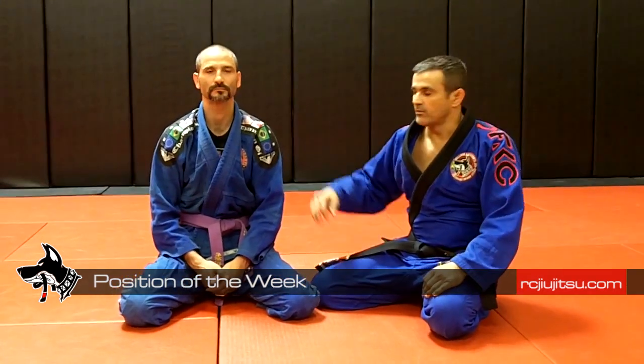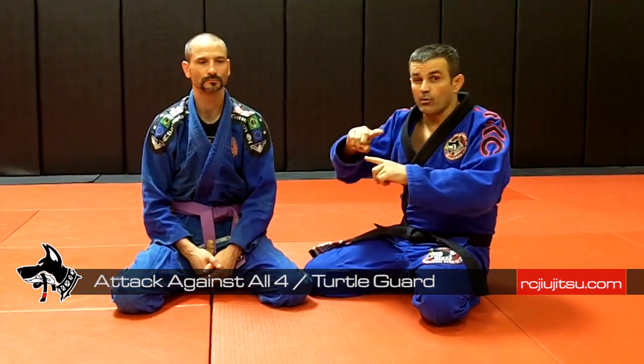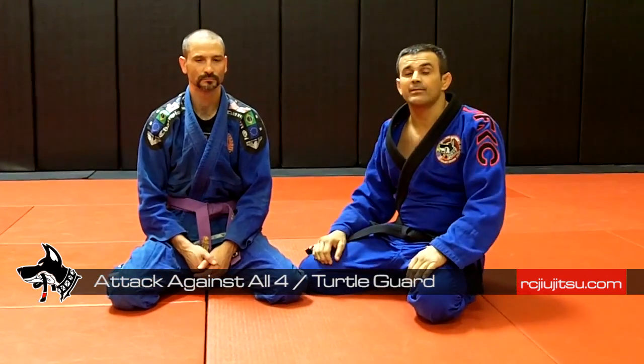Hi guys, Ricardo Cavalcanti, Cavalcanti BJJ, Carson Grace, Las Vegas. Today with instructor Chris Hunning, I'm gonna show an attack from all fours with a rollament and choke.